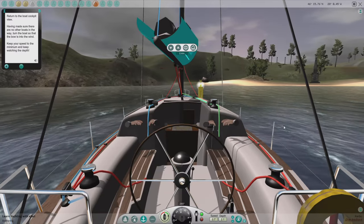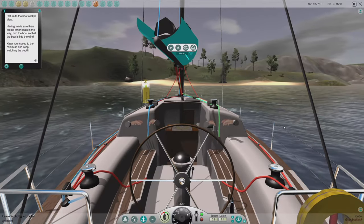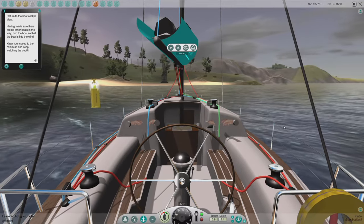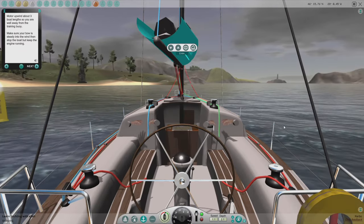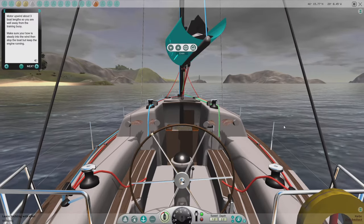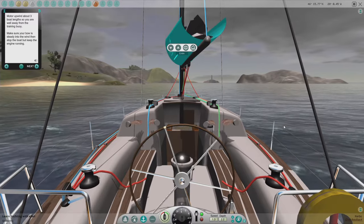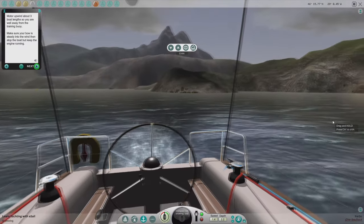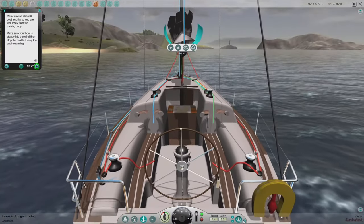Not sure we can clear that buoy, but I think we're going to make it. Make sure your bow is steady into the wind, then stop the boat but keep the engine running. Got a little ways to go before we get away from the training buoy.